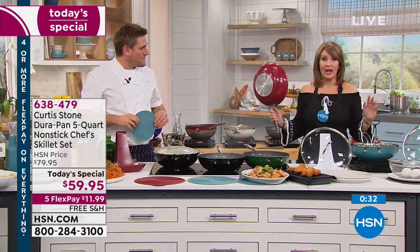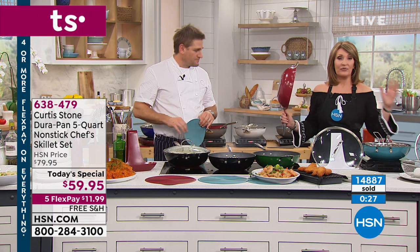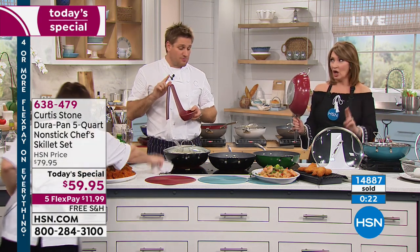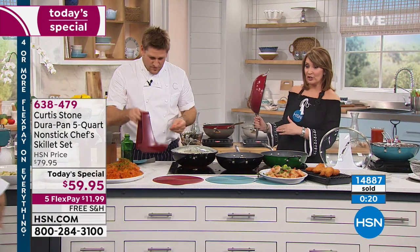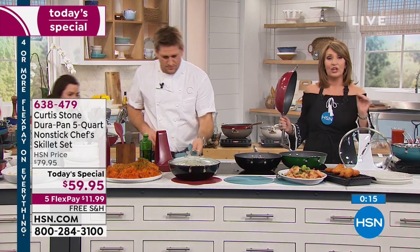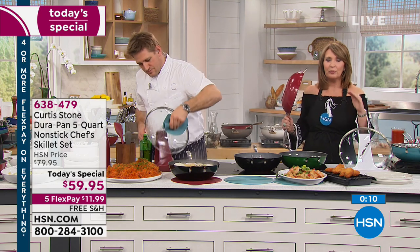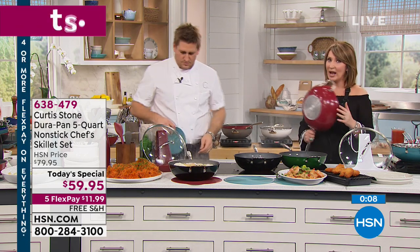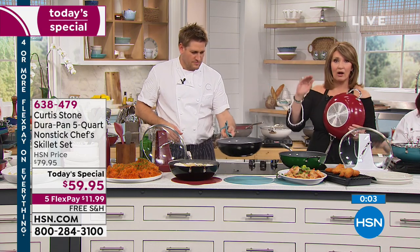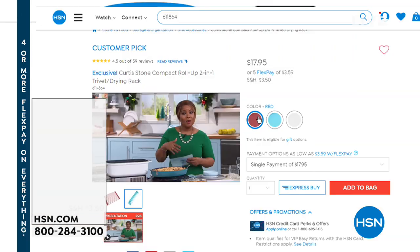If you can use express ordering — almost 4,000 just went out the door in this one presentation. We are extremely busy — over 15,000 have been spoken for today. Call us, log on. If you're new to Chef Curtis Stone's DuraPan cookware at HSN — can't buy it anywhere else, it is ours exclusively — you will love it. It is tried and true, high performance, beautiful cookware. You're getting a brand new piece today. Anything on your menu, whether you're steaming, frying, or sauteing — this pan does it all.